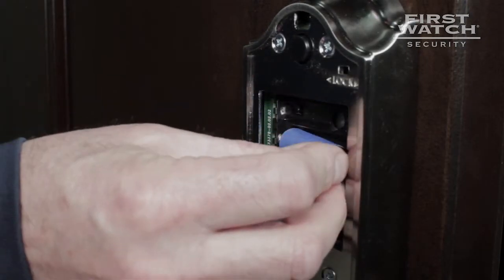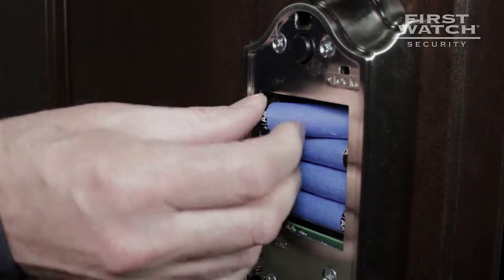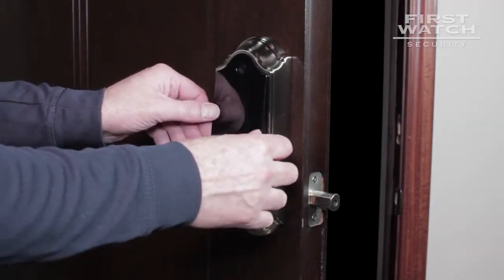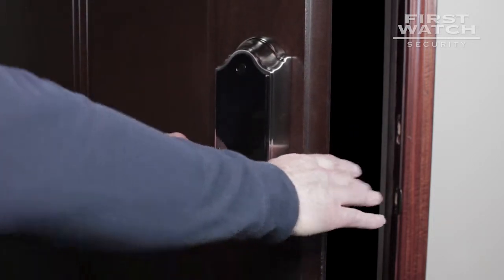Insert four AA batteries into the battery pack located on the interior of your smart deadbolt. Replace the back face by inserting the tab at the top and gently pressing on the center of the back face.